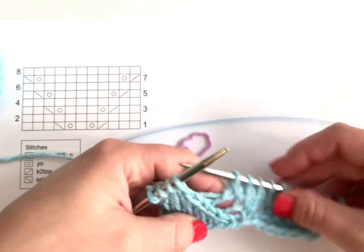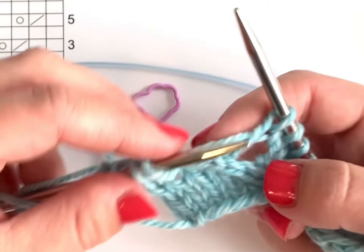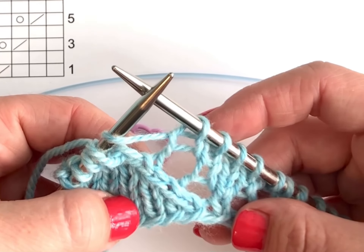If you had to pick up a yarn over on the right side — say if you were working in the round — you pick it up the same way: you lift the horizontal strand from front to back, and that's your missing yarn over. Happy knitting!